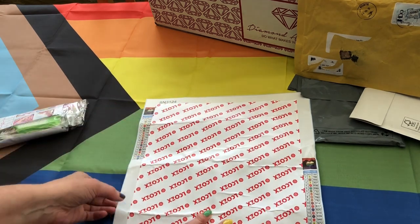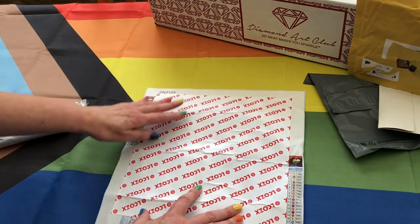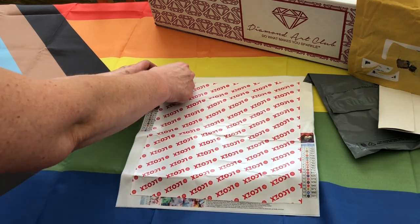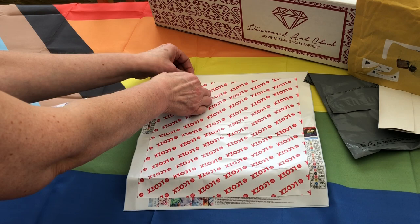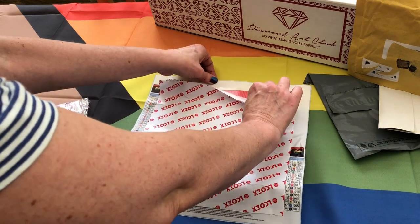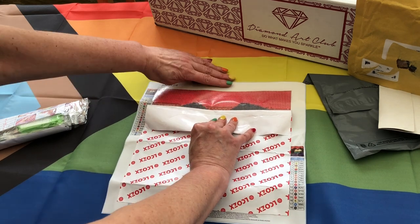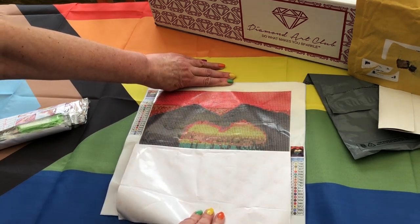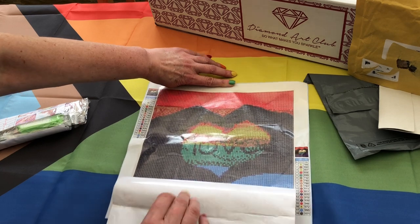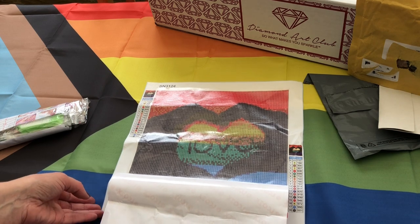I'm going to move that packet out of the way a little bit and peel back this protective layer to get a closer look at what we're dealing with here. It's very sticky. You can see the words. Wow, it's very clear for a little diddy one. I'm really pleased with the detail.